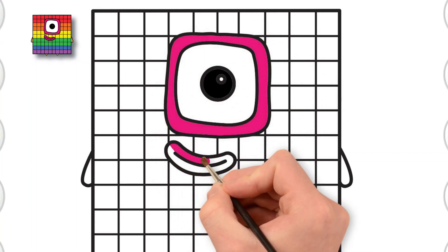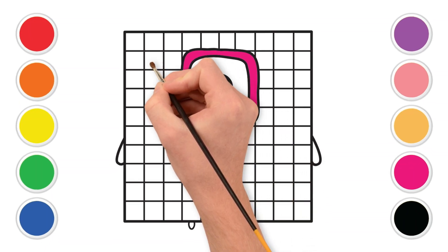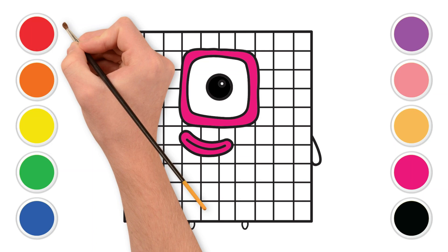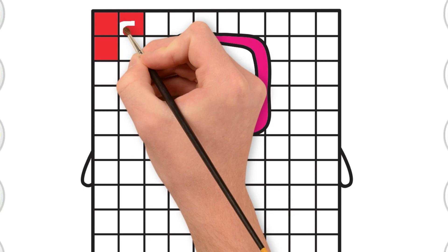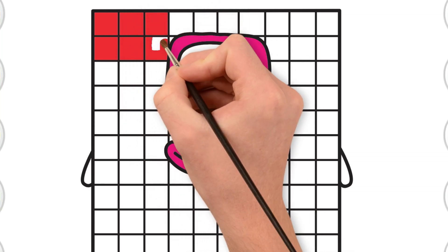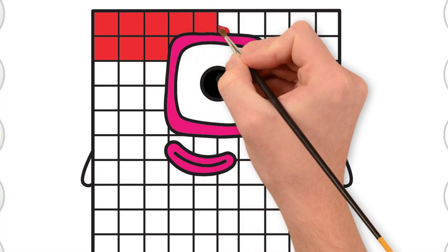Wow! It's already looking so friendly. Our block friend is smiling big just for you. Our first big color for the squares will be red. Can you find the red color on your screen? Great! Let's color in the first row of squares with red. Now, let's start filling in the squares on our block friend — we're going to go color by color.